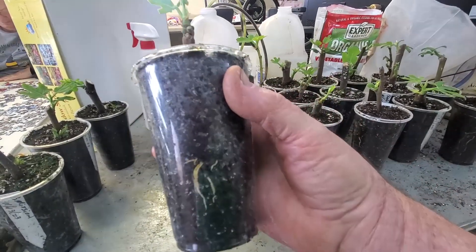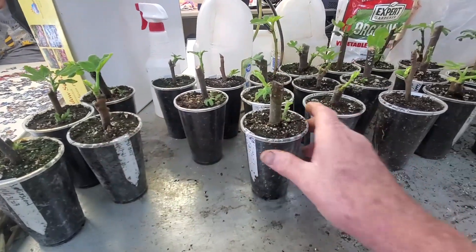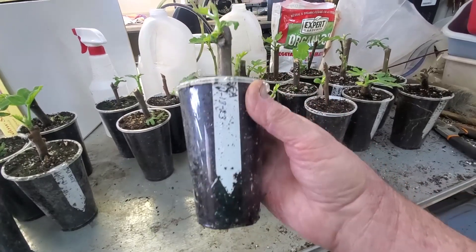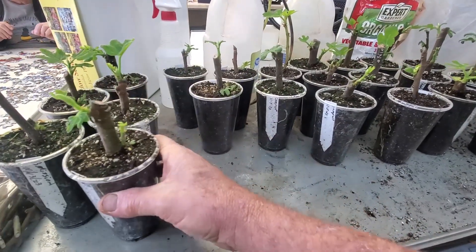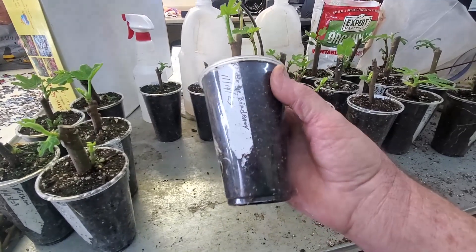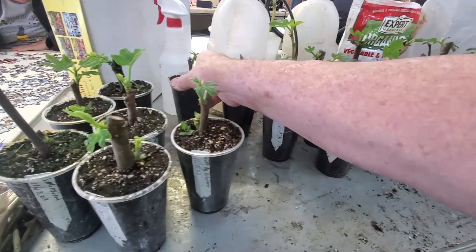We've got LSU Gold going. The LSU Gold is a new one that I just started this past year. And this SFA, which is one that was propagated by Dr. Creech at SFA — it's feeling good. And we've got some Rondé Bordeaux's that are putting out good roots.